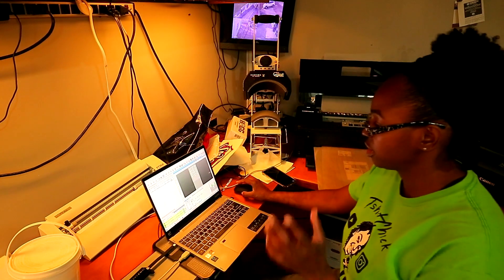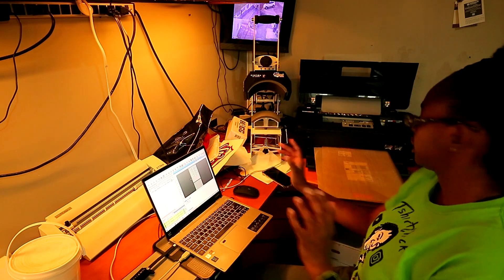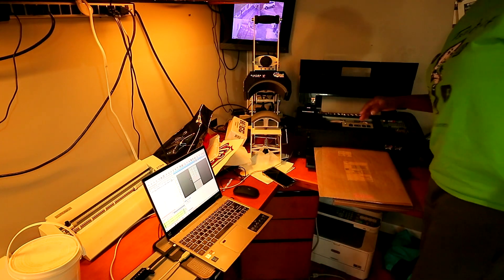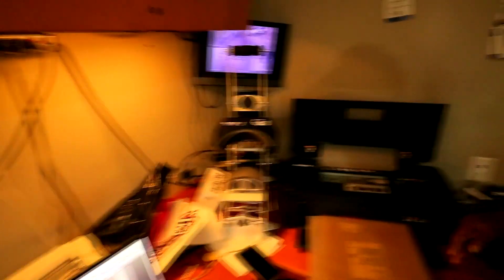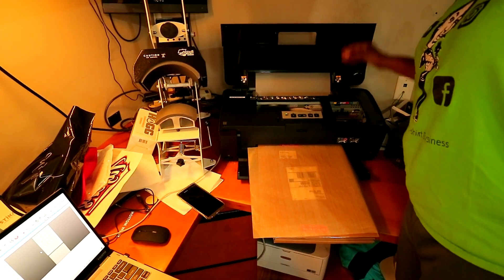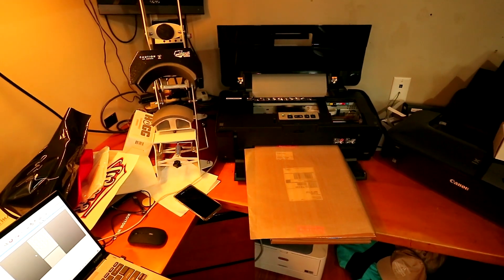All right, I got everything set up. I'm going to go ahead and hit print. It's going to take a minute because it usually takes just a little bit of time before it prints. I am actually waiting on a part to come in right now. I kind of had this thing rigged up right here because I did order the output tray. All right, so it's printing now. I'm going to let y'all take a look at that and see what it's looking like.